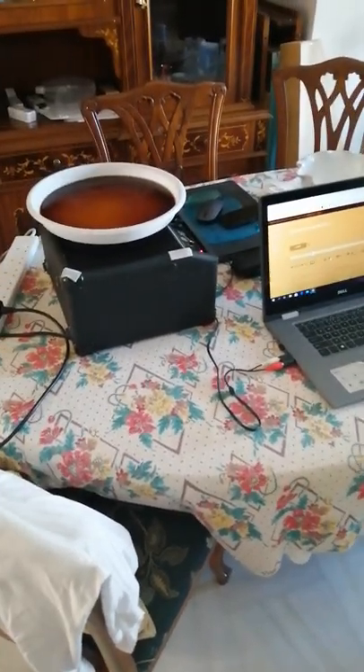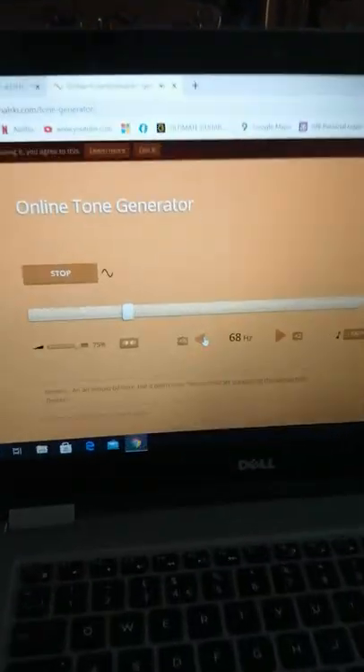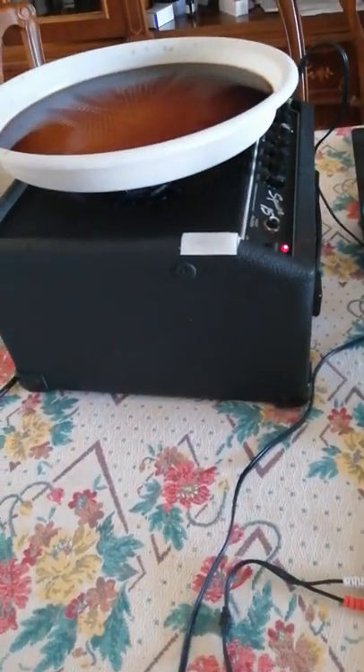This is my first ever cymatics rig. Step one: get an online tone generator — at the moment I'm playing 68 Hertz. Step two: get an old guitar amp, cut a plastic bottle, and glue it on.